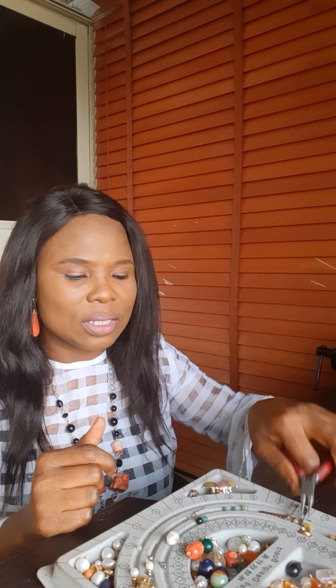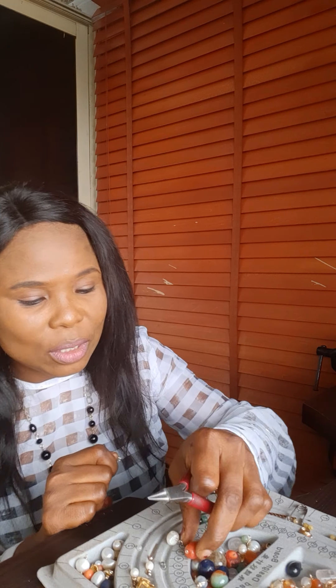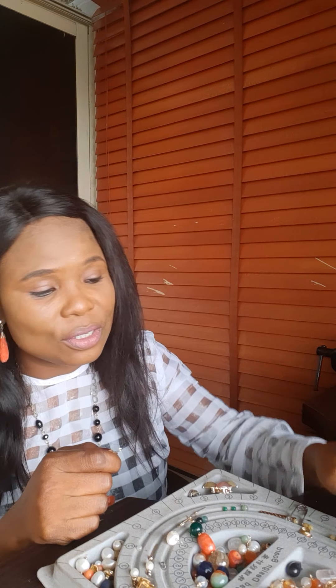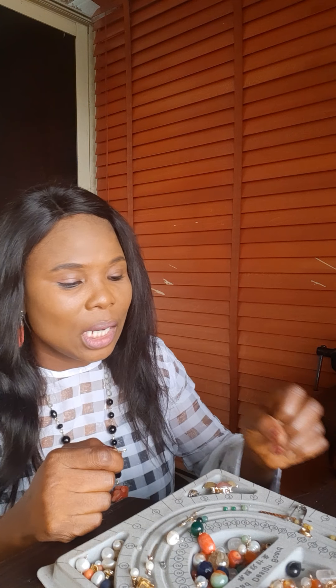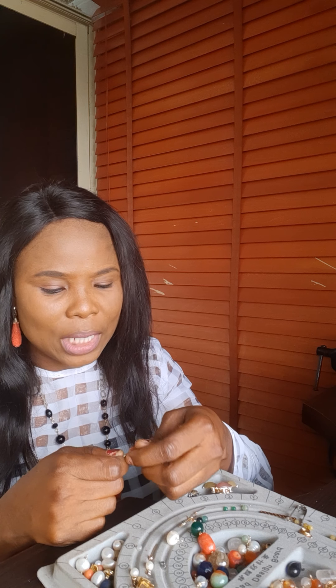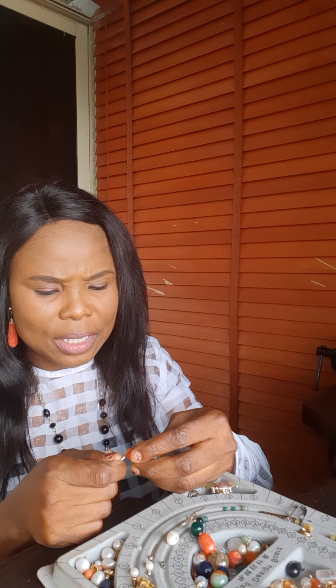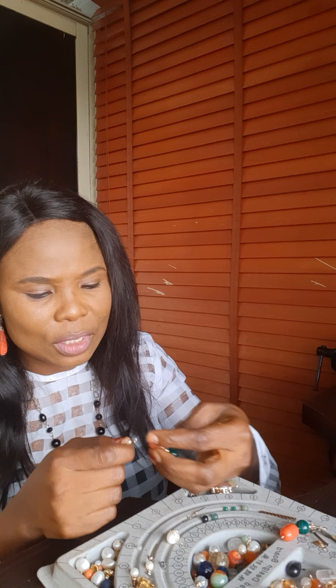So what can you use this for? It depends on you. You can use it as an accessory. You can use it to accessorize earrings or a necklace. And you can also use it as a stud earring. So I want to show you how I use it to accessorize an earring that I made the day before. And this is it.